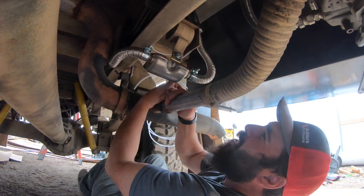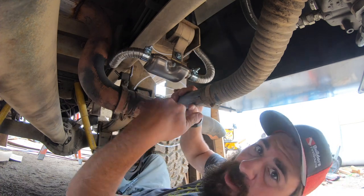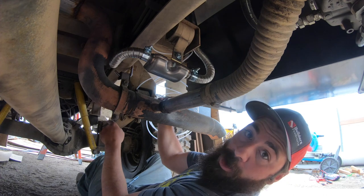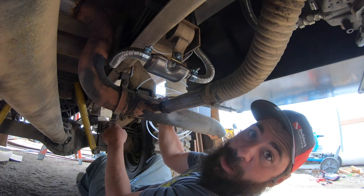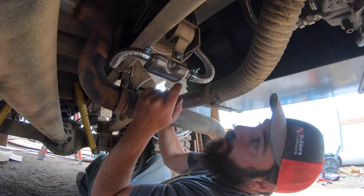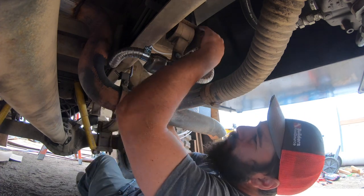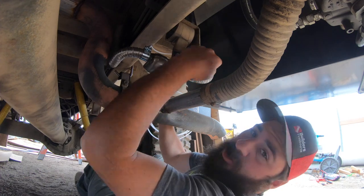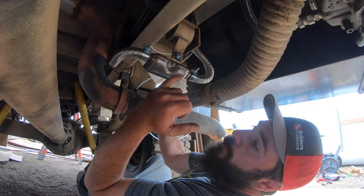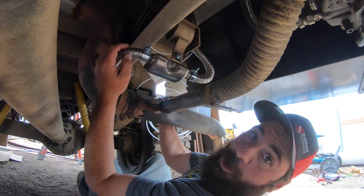Exhaust mounted. I threw a little gooseneck in this exhaust. That way, as the body flexes on the truck — because we only have a hard connection on the back of the box and the front is on springs so it can flex — I've left a couple inches here of extra exhaust pipe that should expand and contract and allow the body to flex without ripping our muffler off.